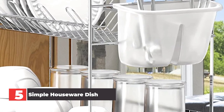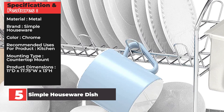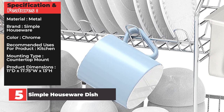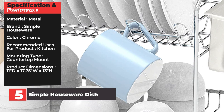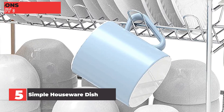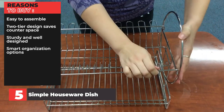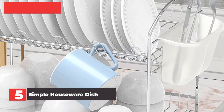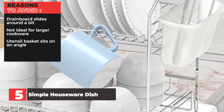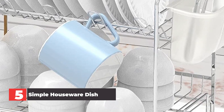It only took a couple of minutes to put it together, and all of the instructions were nice and clear. Specifications — Material: Metal. Brand: Simple Houseware. Color: Chrome. Recommended uses: Kitchen. Mounting type: Countertop mount. Product dimensions: 11 by 17.75 by 13 inches. Reasons to buy: Easy to assemble, two-tier design saves counter space, sturdy and well-designed, smart organization options. Reasons to avoid: Drain board slides around a bit, not ideal for larger cookware, utensil basket sits on an angle.